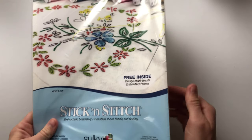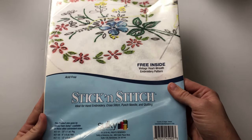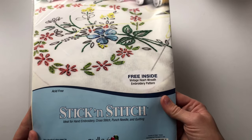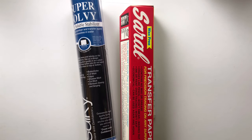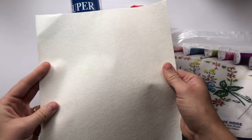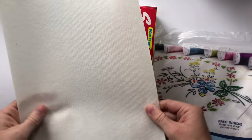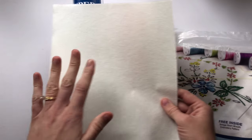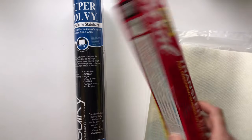Another option is stick-and-stitch printable papers. If you have a stencil as a PDF, you can print it onto these A4 sheets directly from your printer. This is what they look like — you can cut the sheet, peel it off, and it sticks on. It's washable and dissolves with water, though both the Solvy and the stick-and-stitch can leave the fabric a little stiff initially after washing out.